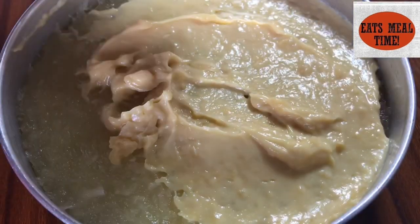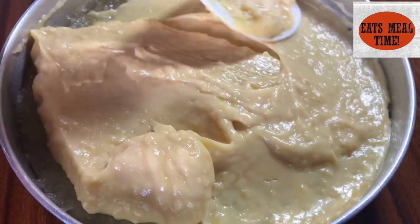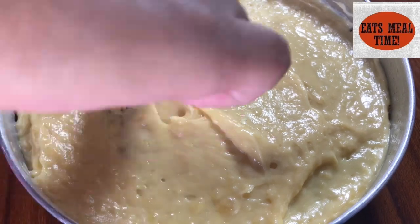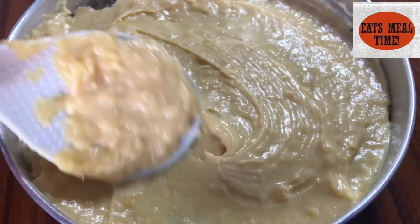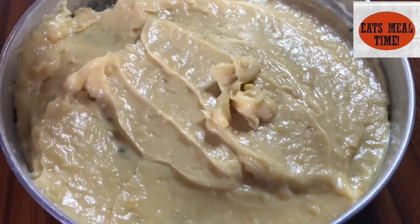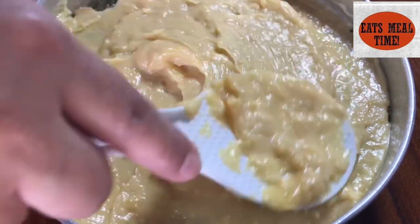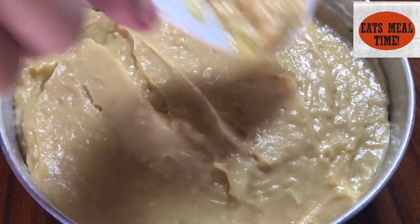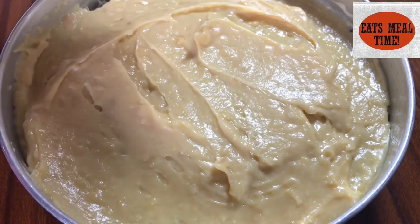So at this point, ay ihahalo ko na po yung ating mixture sa ibabaw ng ating cassava — just like this. Once na mapantay ko na or mailagay ko na lahat yung aking mixture, ay ilalagay ko lang po ito sa oven for a few minutes.